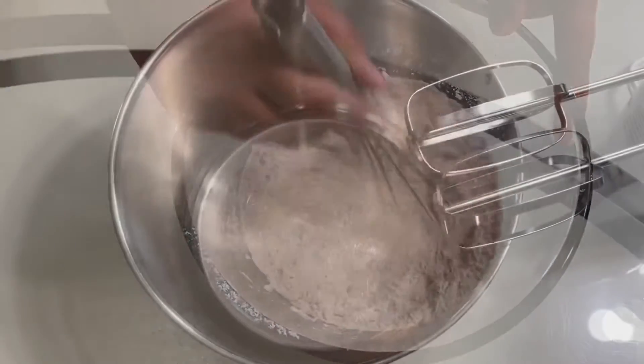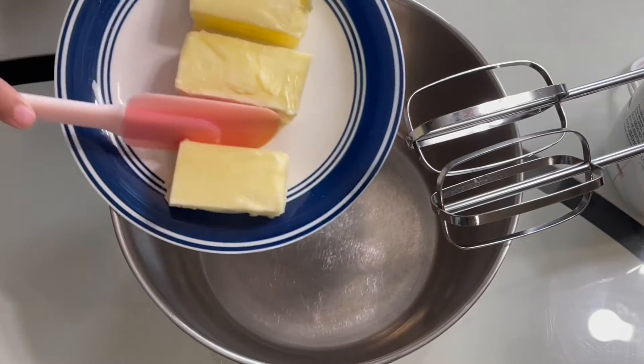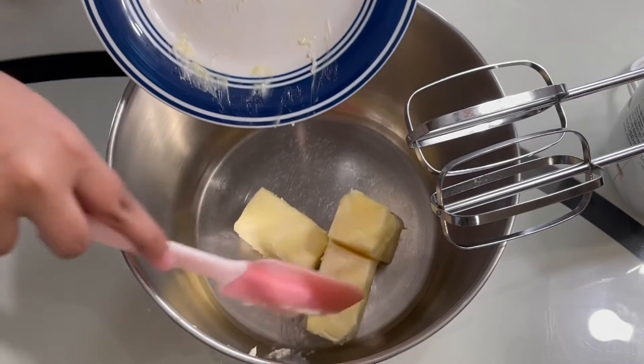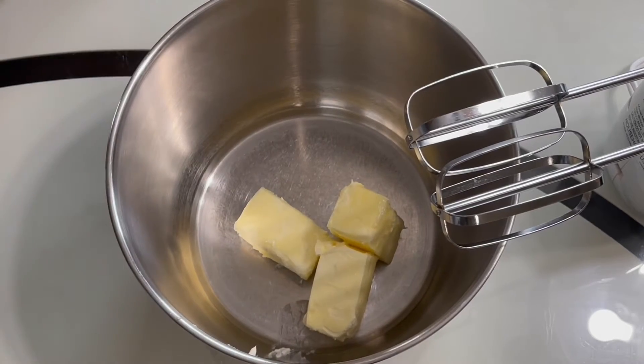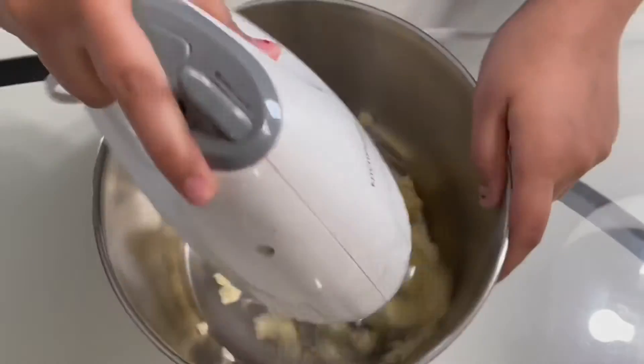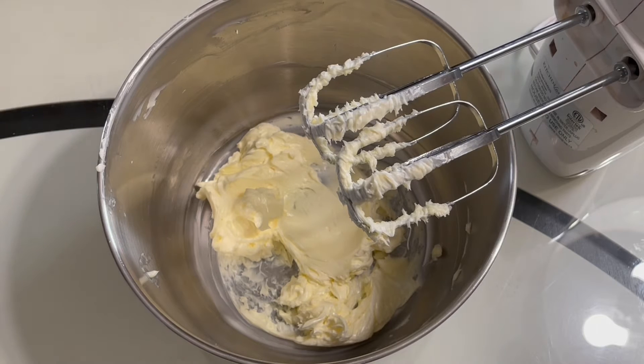We will set that aside and take a large bowl. Into the bowl we'll add in the butter and we will beat the butter until it becomes smooth. Once the butter becomes smooth, make sure to scrape down the sides of your bowl.